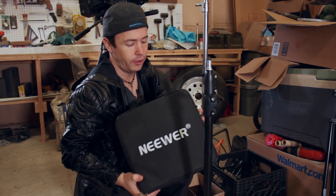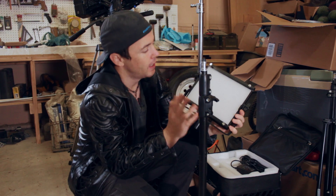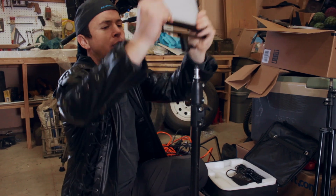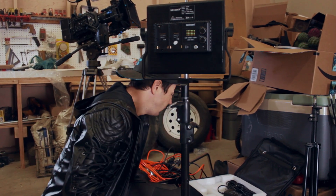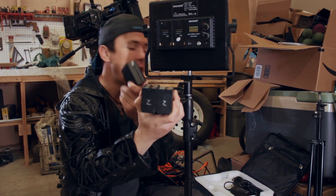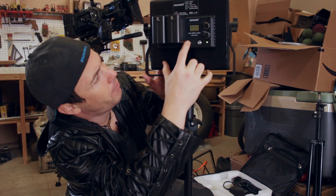Next thing we're going to get is our lights. These are newer flat panel LED lights, and I've actually shot an entire feature film with these for all the night scenes. What's really cool about this is it's got built-in diffusion, which we can take on and off. They come with a set of barn doors as well, and on the back it is battery powered — and that is the best thing about these. We have two Sony batteries; I number all my batteries so I can keep them in pairs. We clip these on and flip it on — boom, just like that.